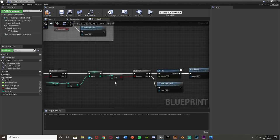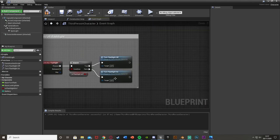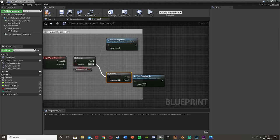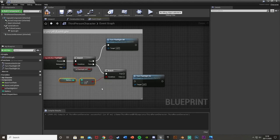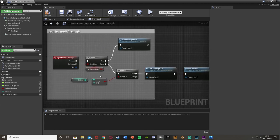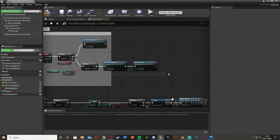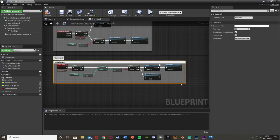So now if we want to turn our flashlight on, we can only do that if our battery is above zero, and when the flashlight is turned on we also call Drain Battery. Select all of that logic and comment it as Drain Battery Level to keep things organized. Underneath this, create another Custom Event called Battery Pickup to handle increasing our battery.